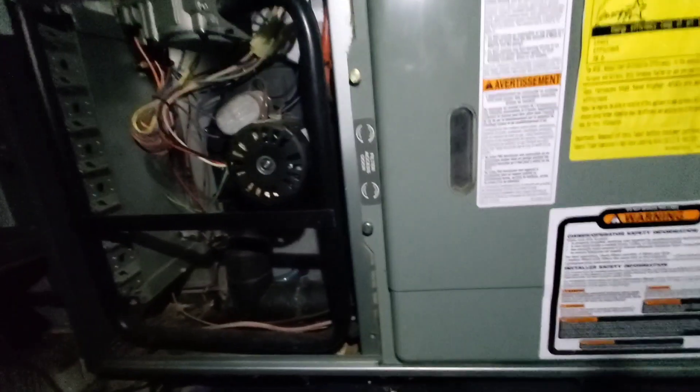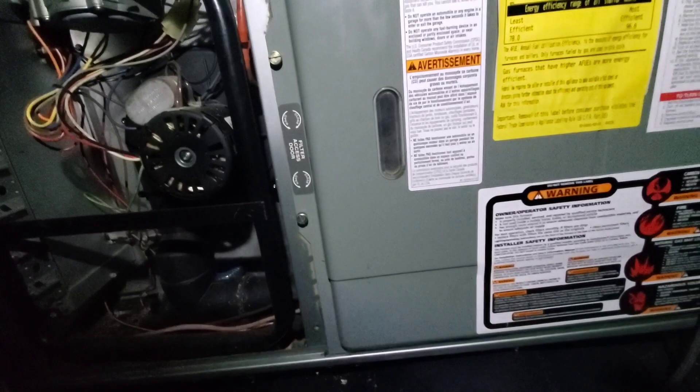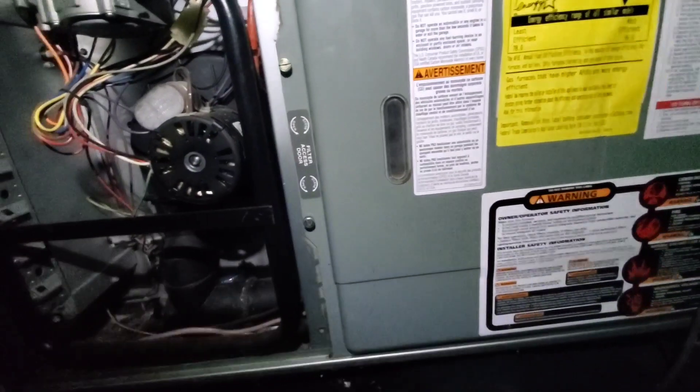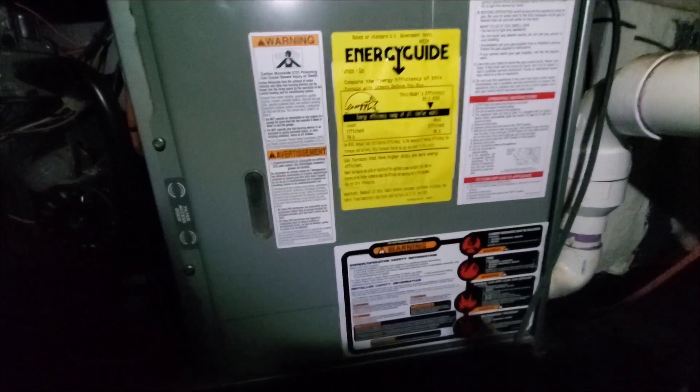I'll have to find out why, but I'll get to the bottom of it. Normally there's a PCB in there that has codes on it, but the PCB isn't even lit up. The breaker's on — the main breaker over there — and the main switch is turned on. So I'll have to figure this out and I'll let you know how I did.